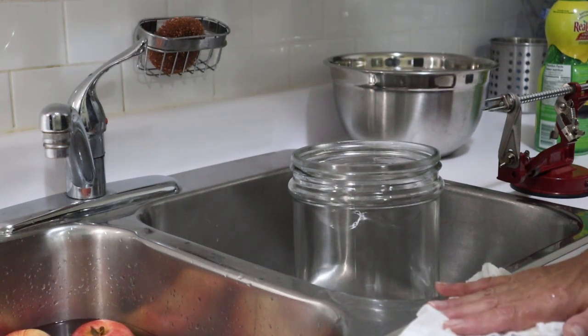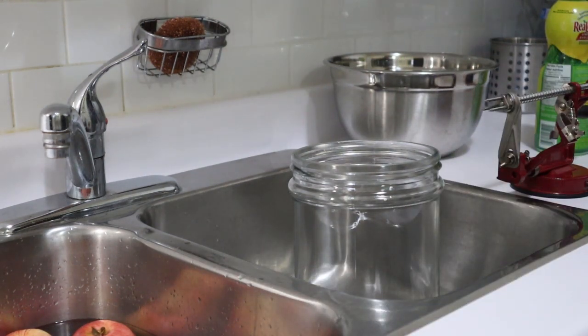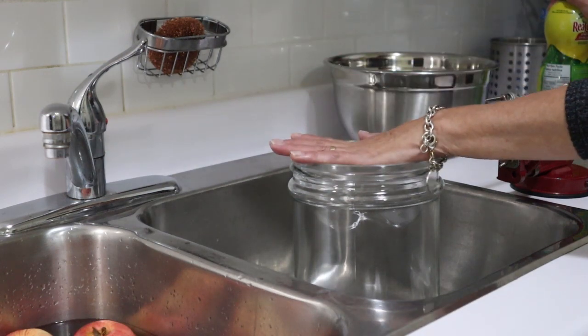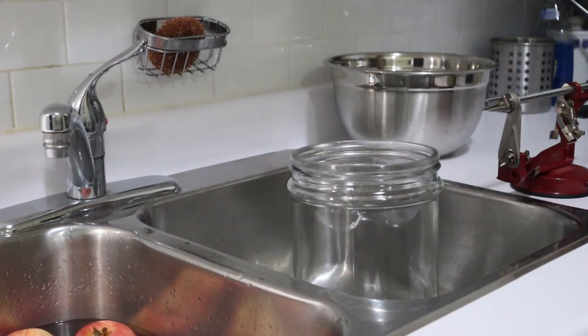Unfortunately, I eat these things like candy, so I'll just have to be cautious or make a huge bunch. I'm also going to make the apple scrap vinegar while I'm at it. Why not? Two birds with one stone.